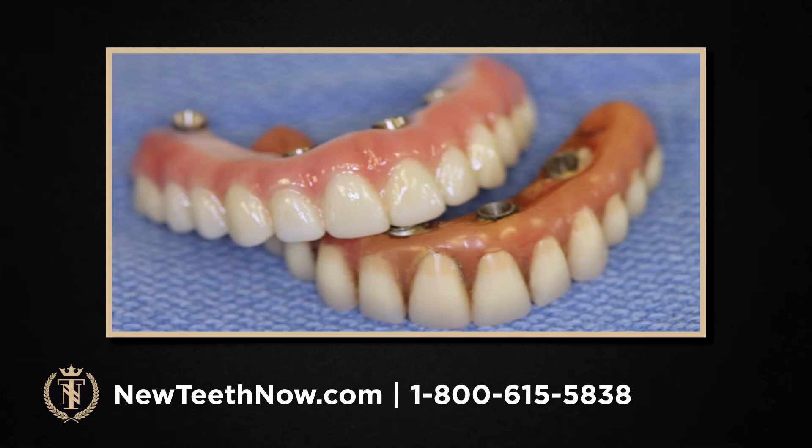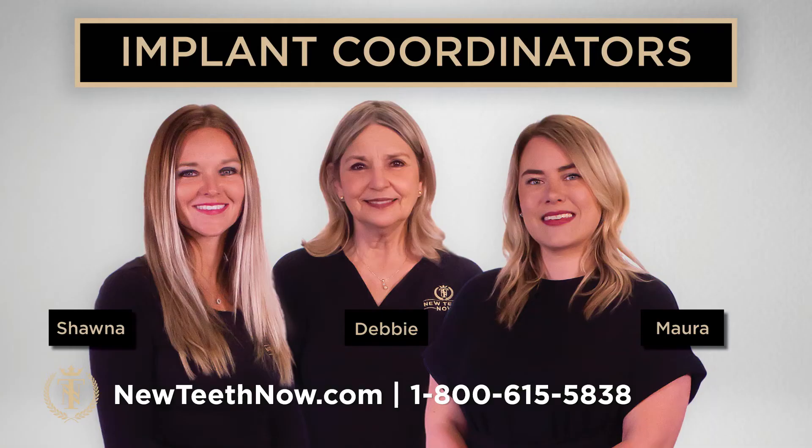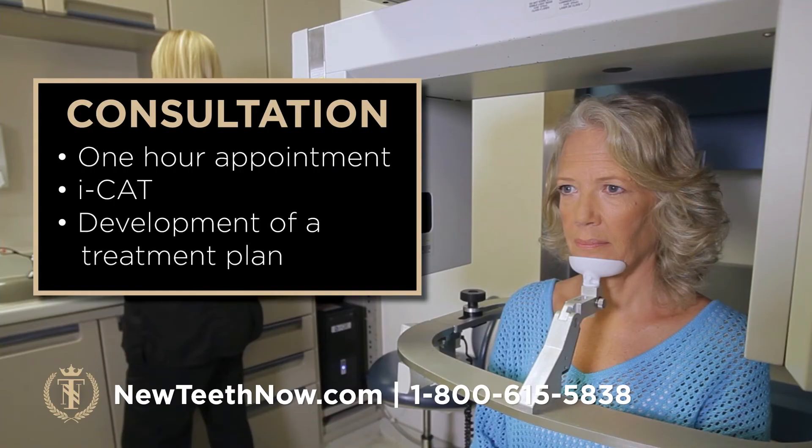These are our implant coordinators. If you decide to come to Lakeland for a consultation, you'll be meeting with one of these wonderful ladies, and they will take you step-by-step through the whole process and go over any other questions you have. For our consultation — about a one-hour appointment — we will take a CT scan and develop a treatment plan. You'll leave knowing exactly what would happen on the day of surgery, and you'll also meet with Dr. Richards in person. If you're ready to take that step, please give us a call tomorrow.